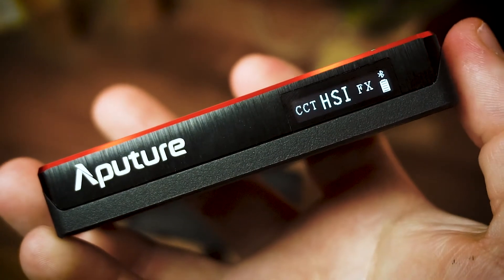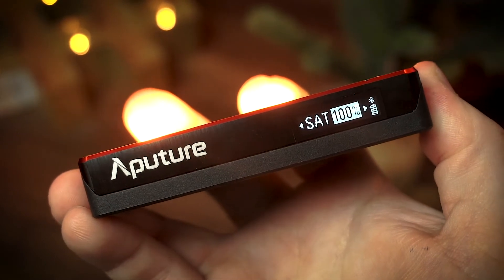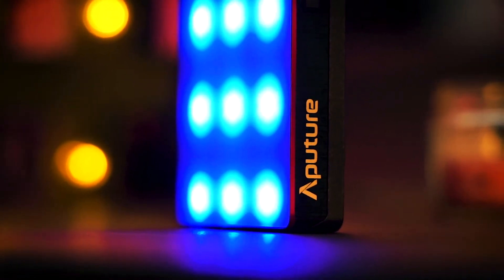The light modes in the Aputure MC are really cool. You have things from hue saturation to CCT to even some pre-built effects. For hue saturation and intensity, you can change to any color in the RGB spectrum, change its saturation, or change its intensity. You also have a CCT option which is pretty accurate — it goes from 3200 Kelvin to 6500 Kelvin. There's also an effects option with things like cop car, paparazzi, and lightning. It can be used in so many different ways.